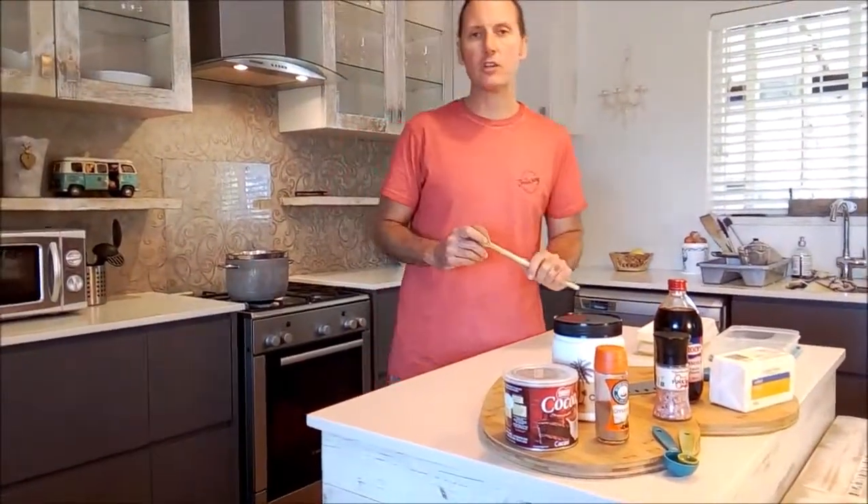That concept is the difference between cheating and sabotage. A lot of the reasons why we fail — why I've failed in the past, and you may have failed — comes down to cheat meals. If we think of cheating as a concept, cheating by definition always gets you closer to the goal. So if you're doing something that gets you further away from the goal, it's called sabotage — not cheating.